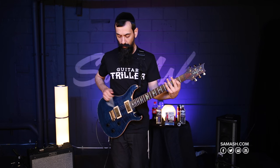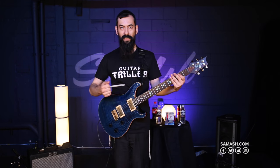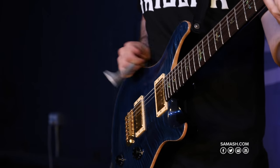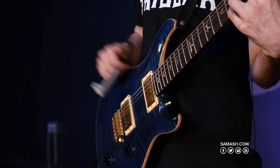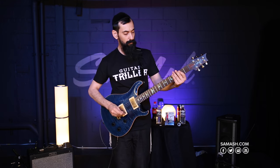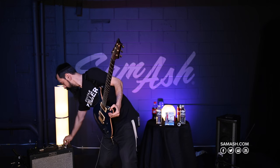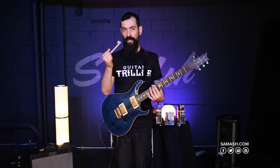Here's another cool thing you can do with it — it's a rhythmic thing, which is quite fun. It's almost like a galloping horse in drop D with a lot of distortion. In comparison to a pick, there's a different kind of attack that you get with the Guitar Triller.